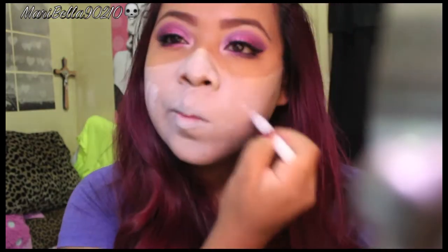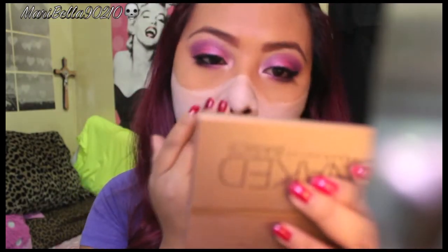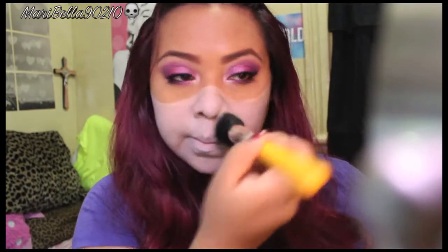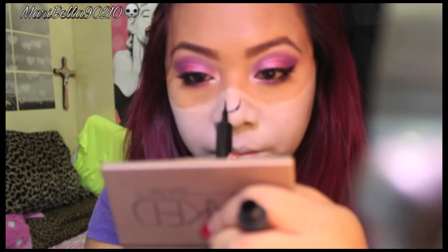You're also going to want to cover your lips, mute them out, and make sure everything is nicely blended. Go back in if you're missing a little bit of white. Then use a translucent powder or a white eyeshadow to mattify your face.